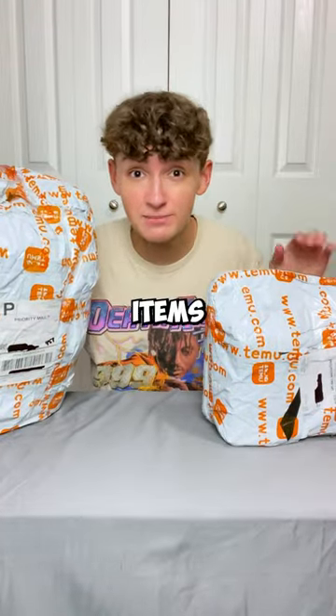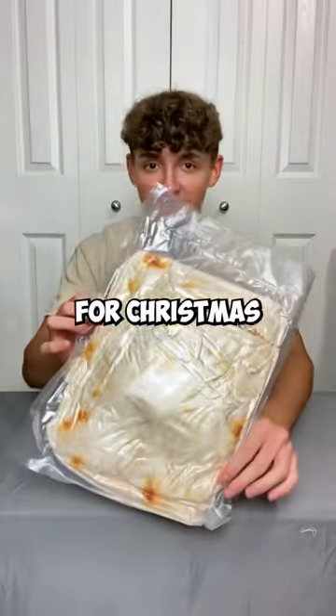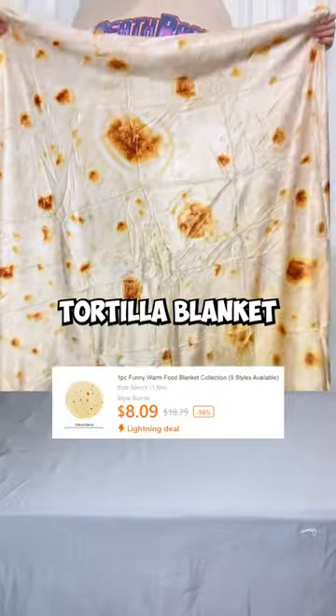I bought Temu's most popular item so you don't have to. Everyone got this for Christmas last year. Yeah, you guessed it — the tortilla blanket.